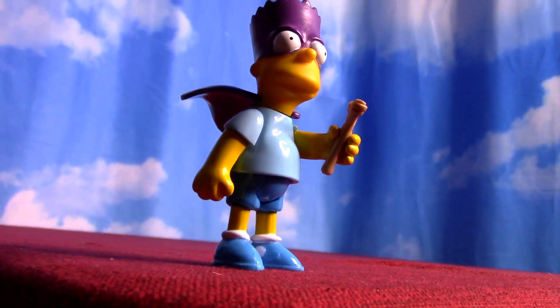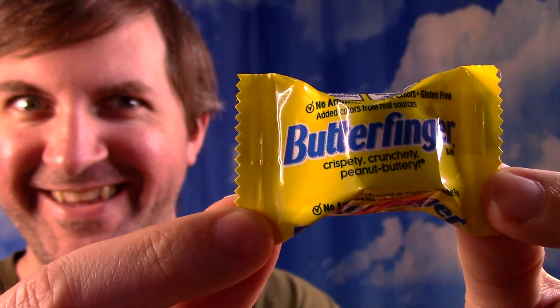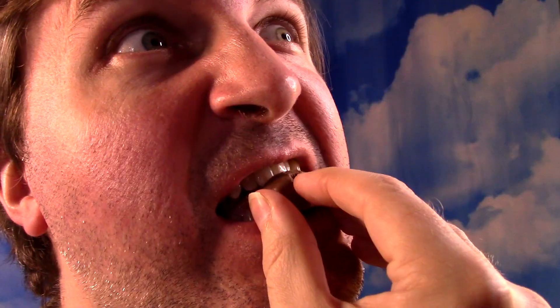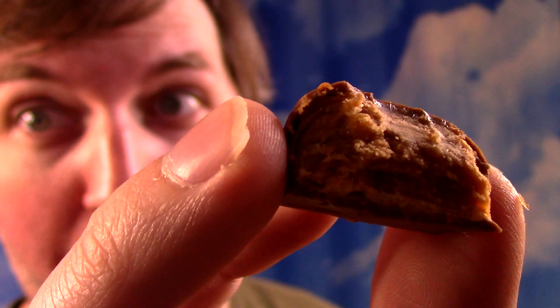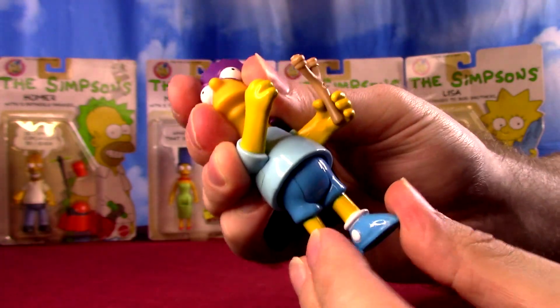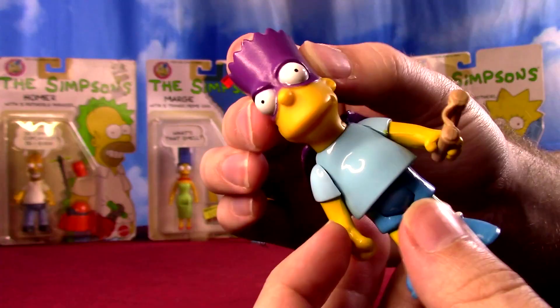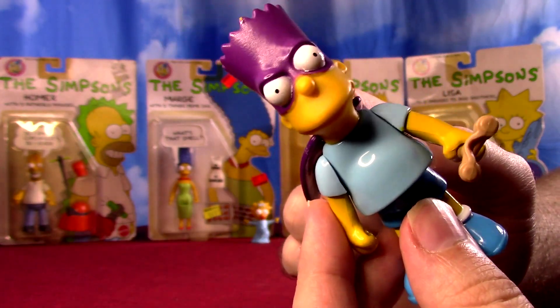Kind of interesting early artwork and commercials and things — like a Butterfinger, oh now I really want to eat one. So Bart is just going to be a kind of five-point figure, legs only go a little bit up, foot pegs, and the arms could probably go all the way around. Simple, but these are action figures of the time that the show is taking off.